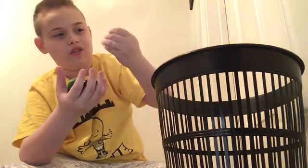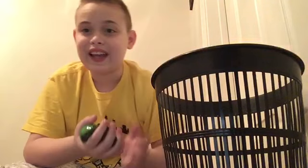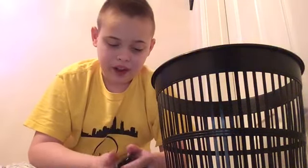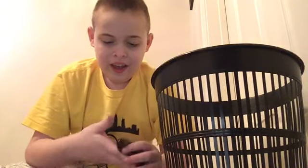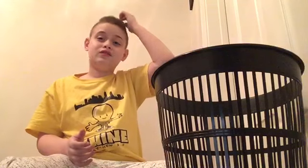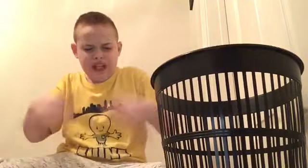It feels so wet but it's really not even wet. I'm actually gonna put it on my head. Hey look guys, I got a brain on my head! Well, I think that's all for the slime — trash can, let's move on.